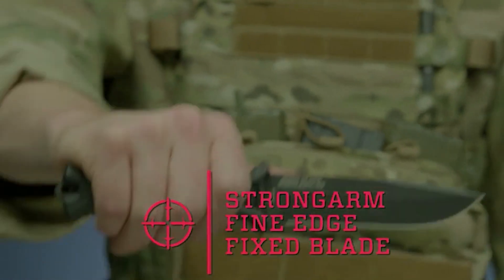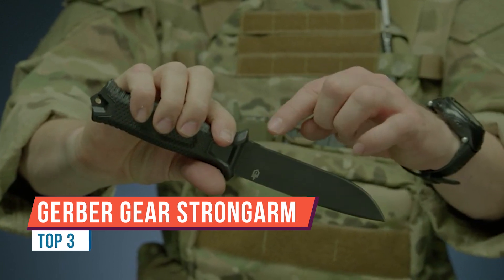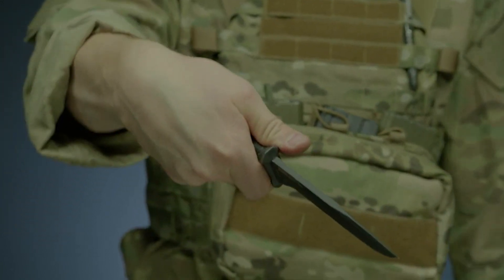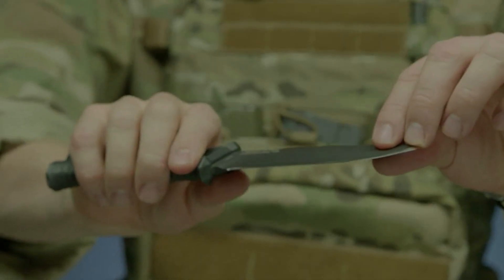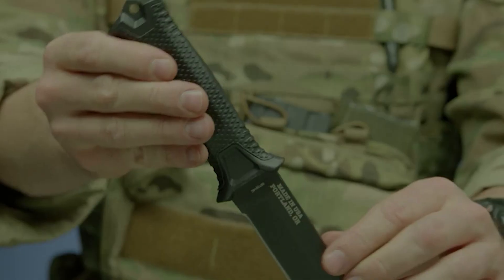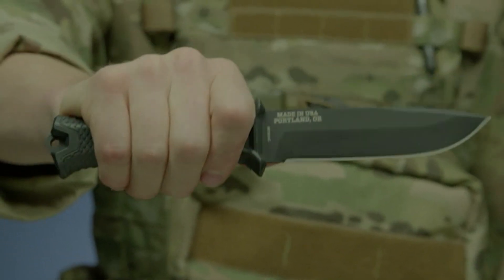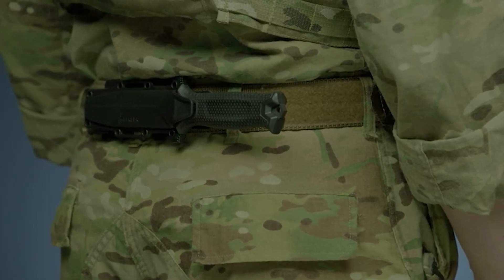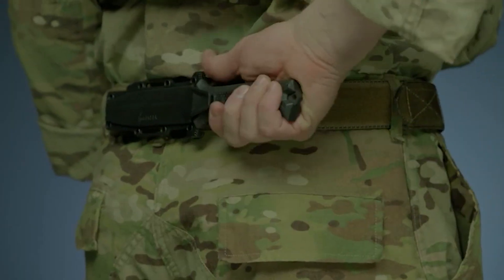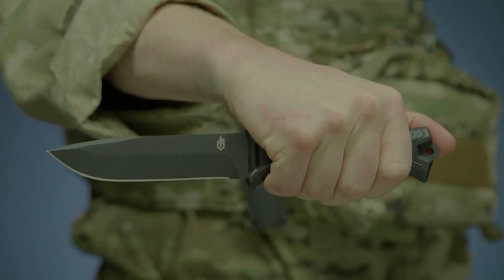This is the Strong Arm fine edge fixed blade knife. It features full tang construction with a 420 high carbon fine edge blade for strength and durability. It's coated in black ceramic for low profile use and corrosion resistance. The knife's handle has a rubber over mold engineered with a diamond texture for superior grip in all conditions. The modular sheath has snapped-together components that allow you to mount the knife in multiple ways using MOLLE, or vertically or horizontally on a standard tactical belt. Proudly built in Portland, Oregon — this is the Strong Arm fixed blade knife.